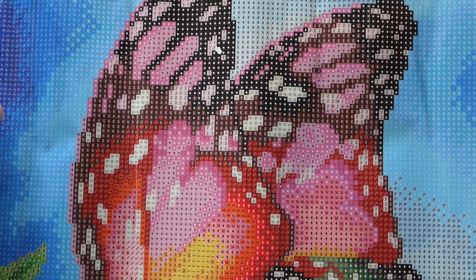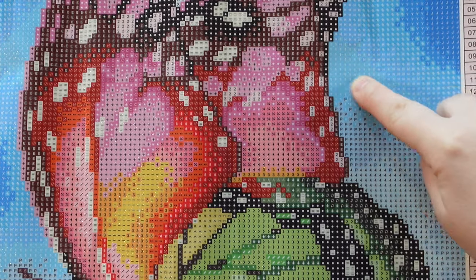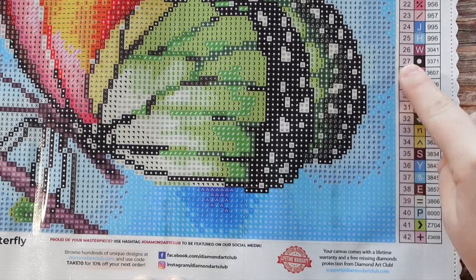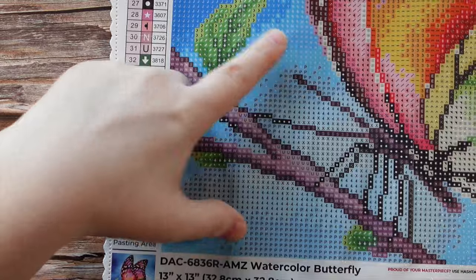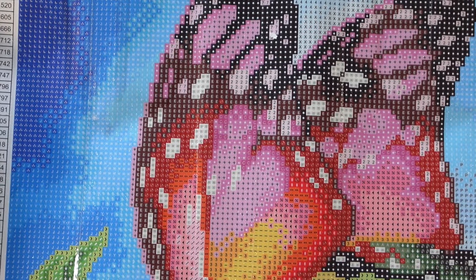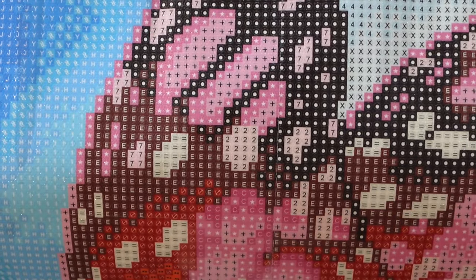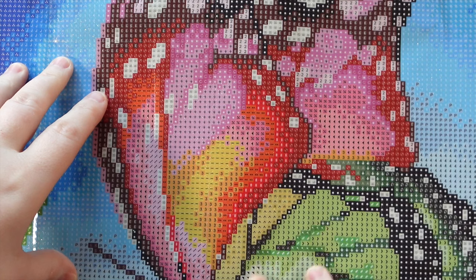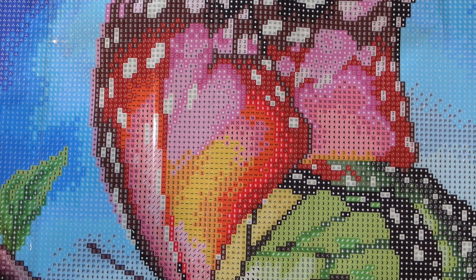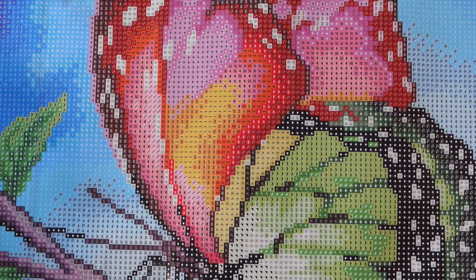We've got two fairy dust and three ABs — pink, orange, and blue. For the fairy dust: the green is in all of the green sections of the butterfly, the leaves, and up at the top. The pink fairy dust is in the big pink chunk of the butterfly. The blue AB is number one — it follows the gradient in the background with a few breaks. The pink AB is number two, mostly on the second wing. The orange AB is number three, just outside of the yellow area. That's it for the specials on this one.